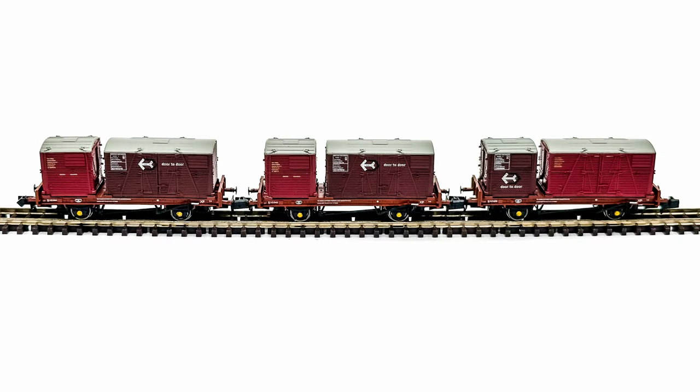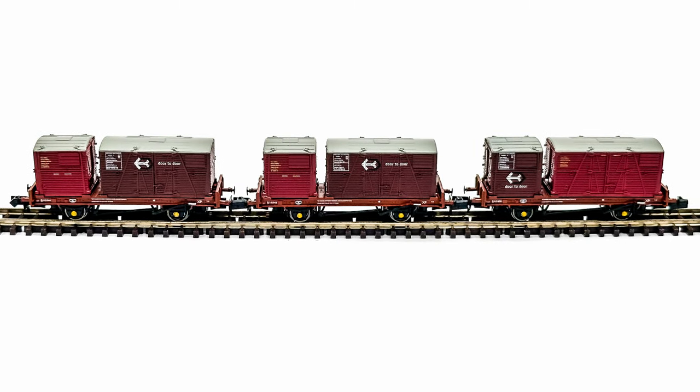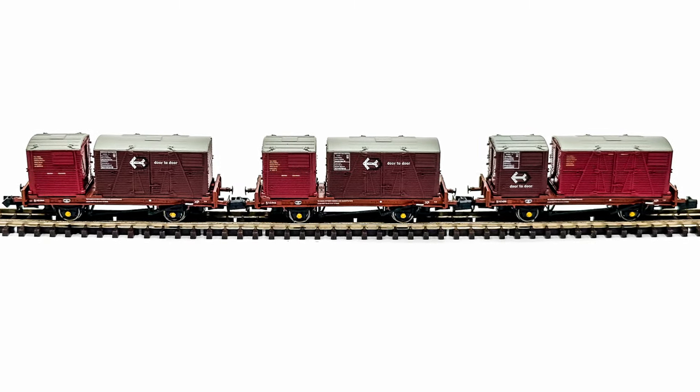Hi there and welcome to Ian's NGATES channel. I'm Ian. In this video I'm going to review the Rapido Trains Conflat P-Wagon Triple Pack.